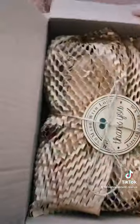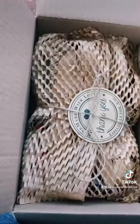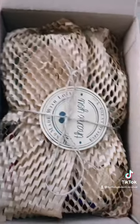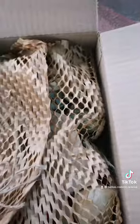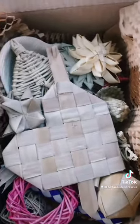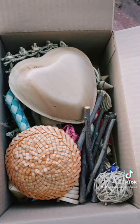This is so cute — let me wrap this because it is so cute. Look how cute this sticker is, I love it. Look how cute this is, oh my gosh.